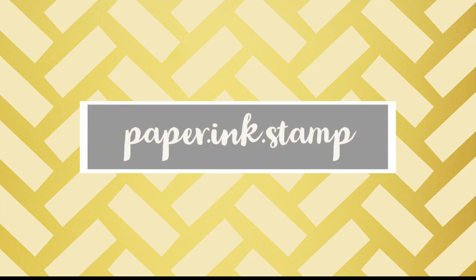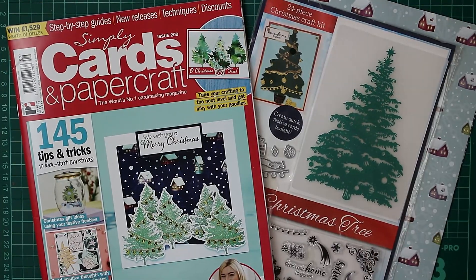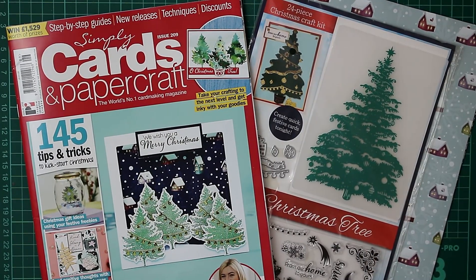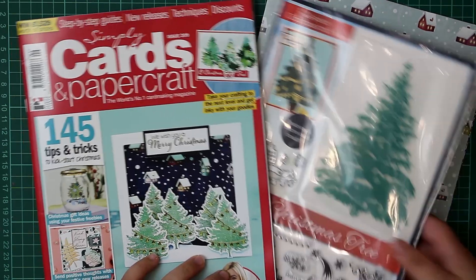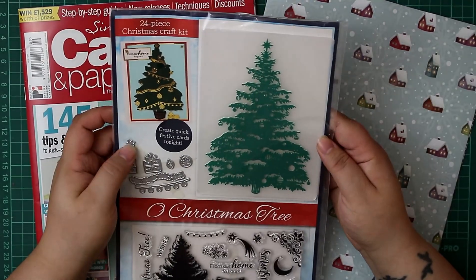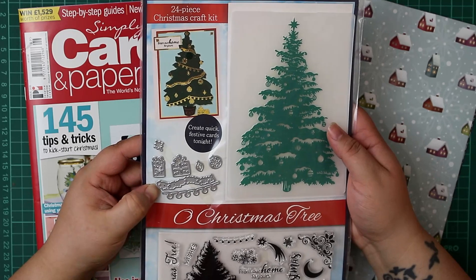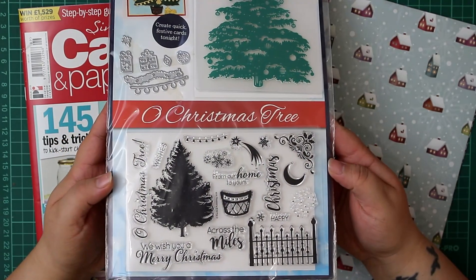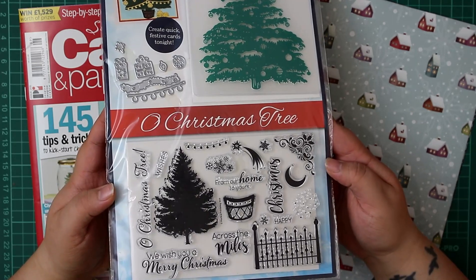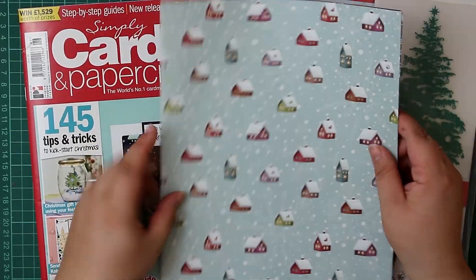Hi everyone, Jessica here from Paper Ink Stamp, welcome back to another card making video. Today we're going to be looking at the newest issue of Simply Cards and Papercraft — that is issue 209. This is a Christmas themed issue, a really beautiful kit to create some fantastic Christmas cards. This is the 24-piece Christmas craft kit called Oh Christmas Tree. It includes a Christmas tree embossing folder, some dies, baubles, tinsel, presents, and a fabulous stamp set.